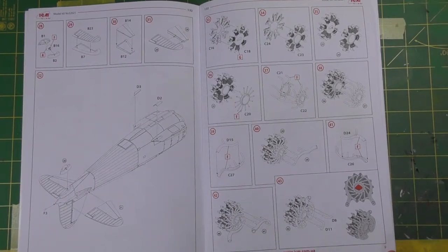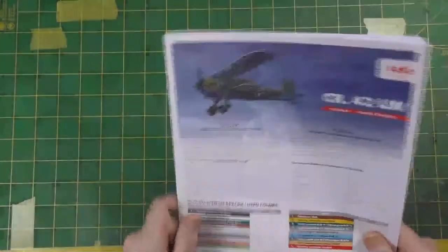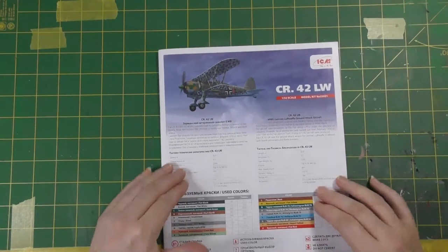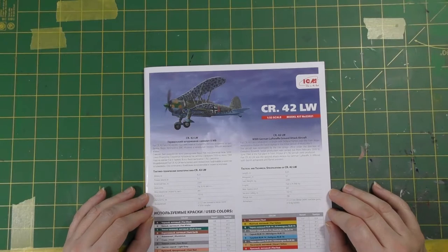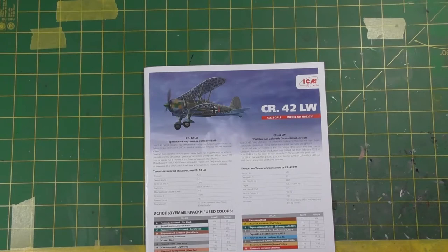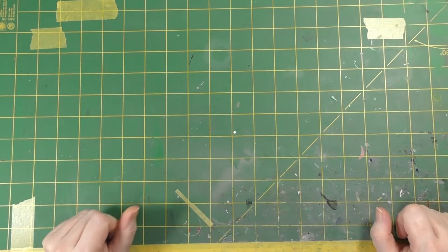I'll do some research, find some photos of a real one, and let you know as I go along. For those who are excited about extra detail, I'm sure Eduard will have some brass up for sale if not already, then very soon. So there you go — a very quick, short video. This is going to be my holiday build starting next week. I'm off for two weeks over Christmas, so that should be ample time to get this done — a nice little year-end build just for me, because I think it's a great paint scheme. Thanks very much to Vince at modelsfor sale for sending this over quickly. Until next time, look after yourselves, have a great week — Genesis is out.